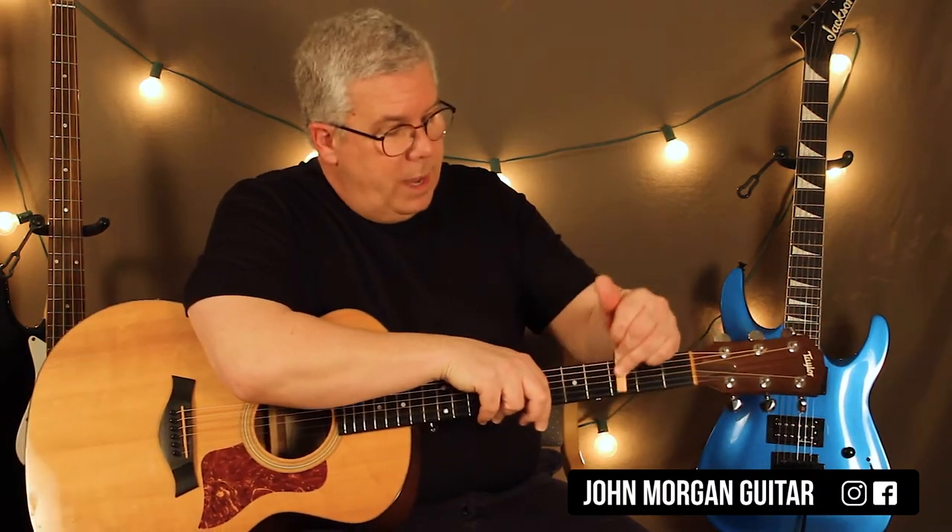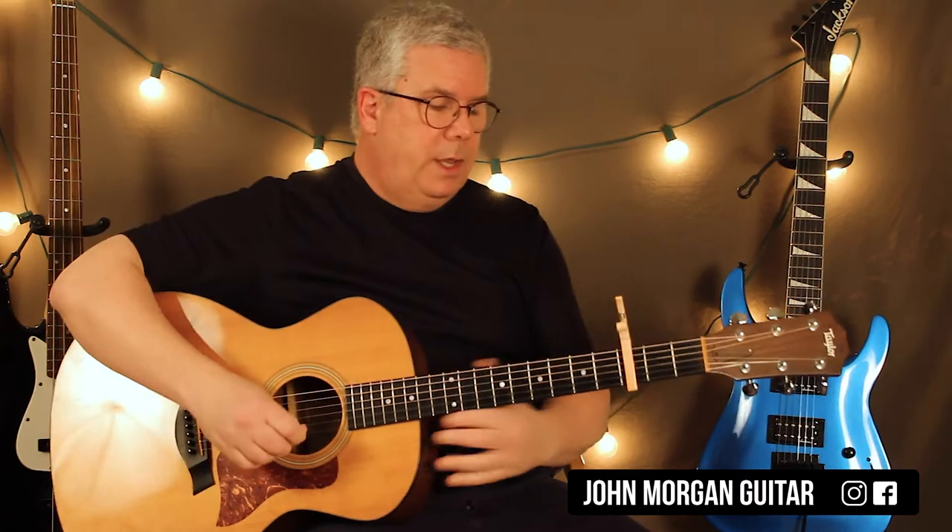If you put your capo at the 3rd fret you'll be happier. Now you're in their key and it makes it really simple.